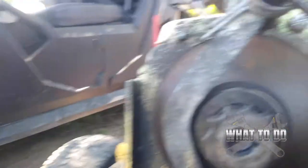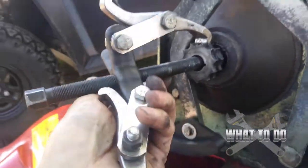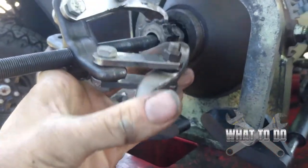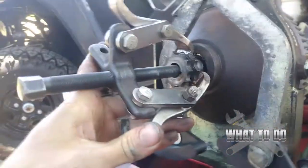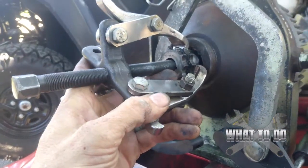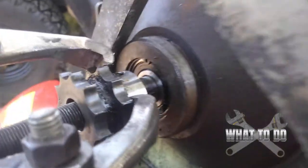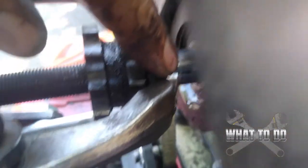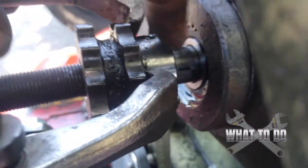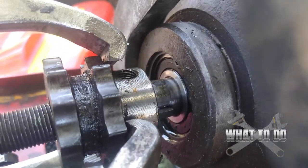You're going to need a puller to get that off of there. You can get these at Napa, AutoZone, Advance Auto Parts — wherever you want. Get yourself a little puller. Put that puller on there and crank it until it pulls that sprocket right off. It's almost off, but I wanted to show you — you can see right down in there, there's a key way. While you're pulling this off, make sure that key way doesn't drop and you don't lose it.